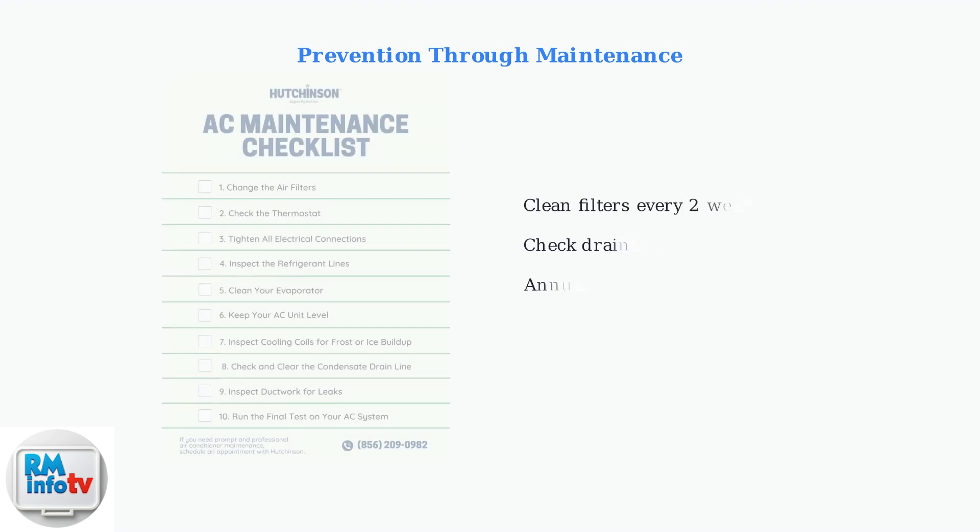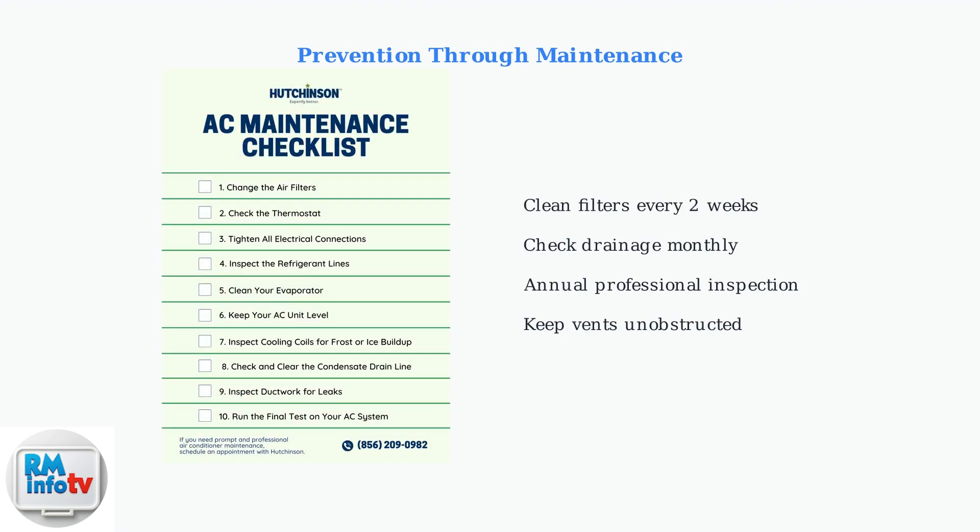Prevention is always better than repair. Regular maintenance and cleaning can prevent many of these advanced problems from occurring in the first place. Follow a regular maintenance schedule to keep your Medea air conditioner running efficiently: clean filters every two weeks, check drainage monthly, and have annual professional inspections. Regular maintenance ensures optimal performance, prevents costly repairs, and extends your air conditioner's lifespan. When in doubt, consult your user manual or contact a qualified technician.